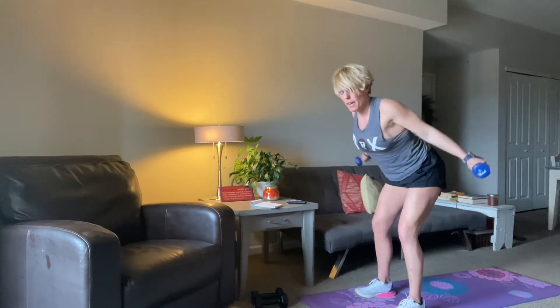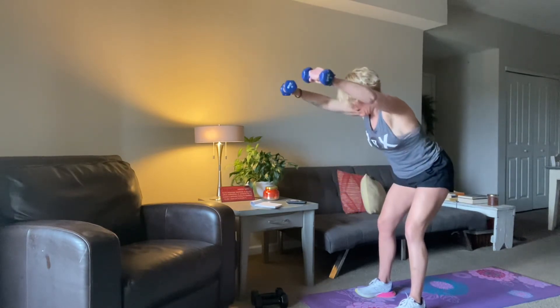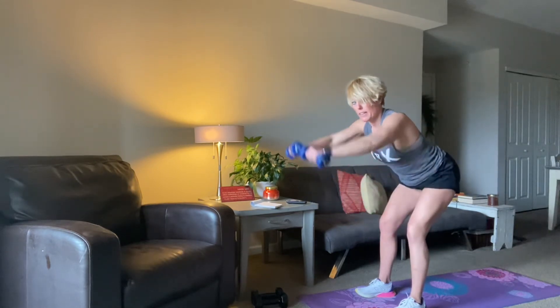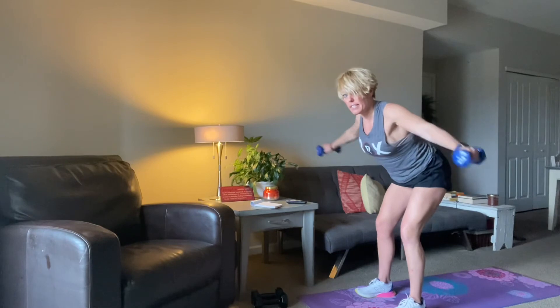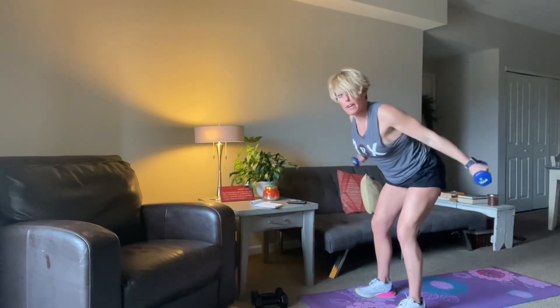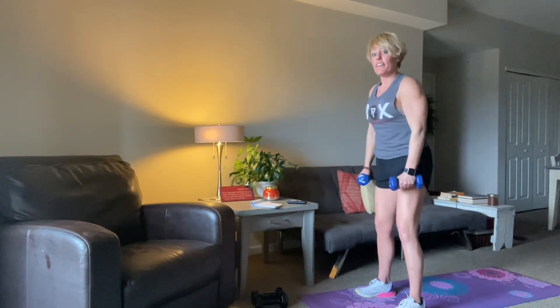15 seconds — we've got that tricep extension coming in our bear next. 8, 7, 6, 5, 4, 3, 2, 1. And there it is.